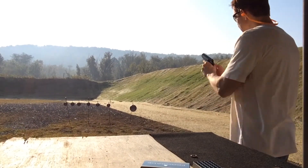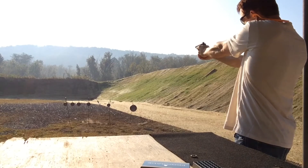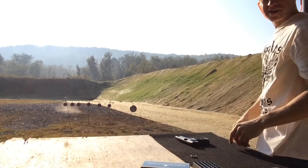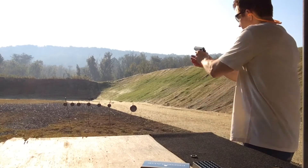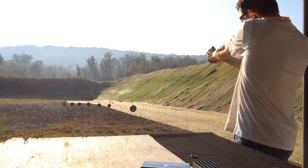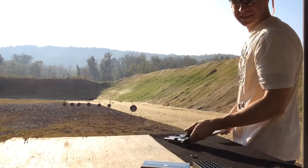I better alternate. That's it — six rounds. Alternating one more time. Six for six, that's how it's done.